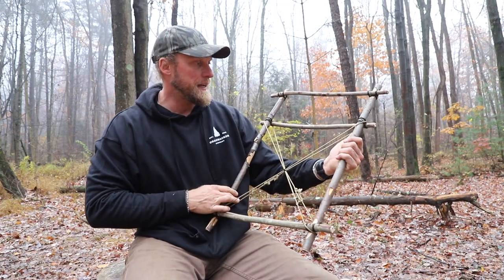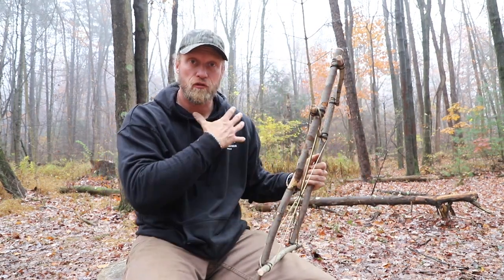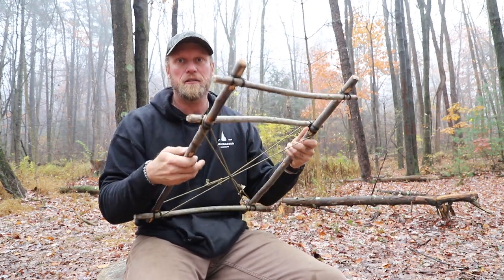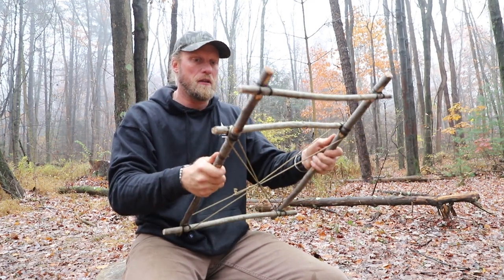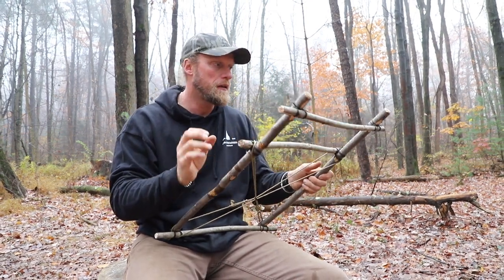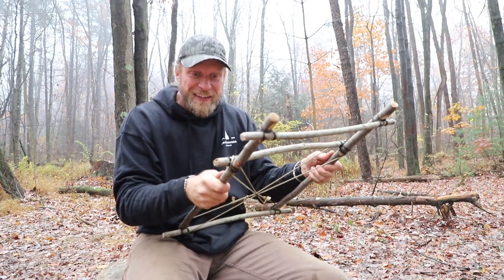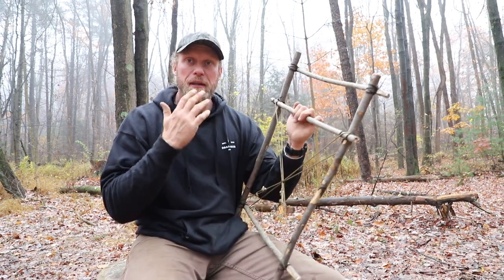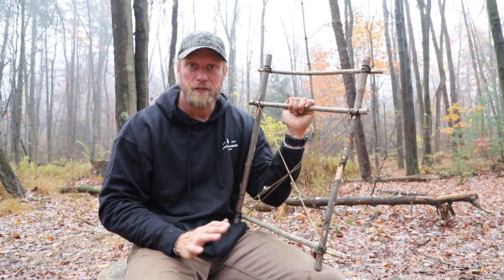At this point, my pack frame itself is pretty much complete. We just have to add some strapping to hold it onto our body. When you add in these X's, it is solid — you can barely move it a sixteenth of an inch. It is super solid, and that's what you're looking for. Now you might be wondering how that goes on your back — I'm going to show you. It's easy, wait till you see it.